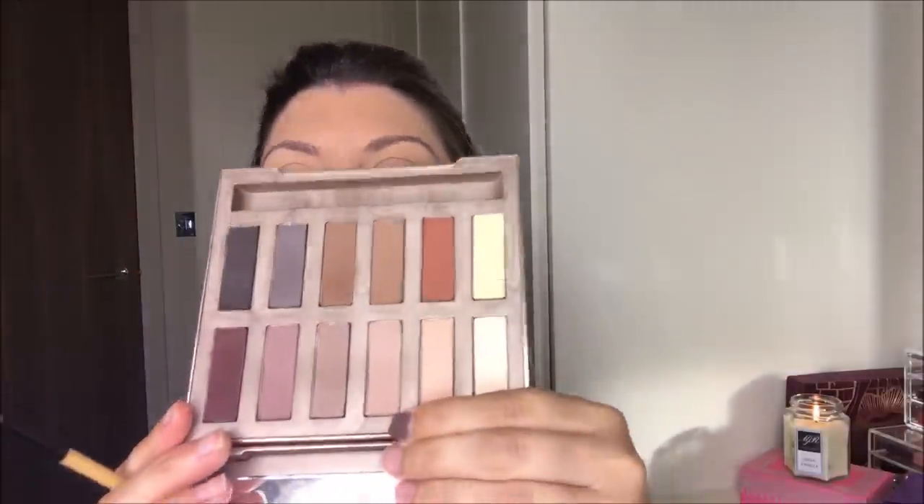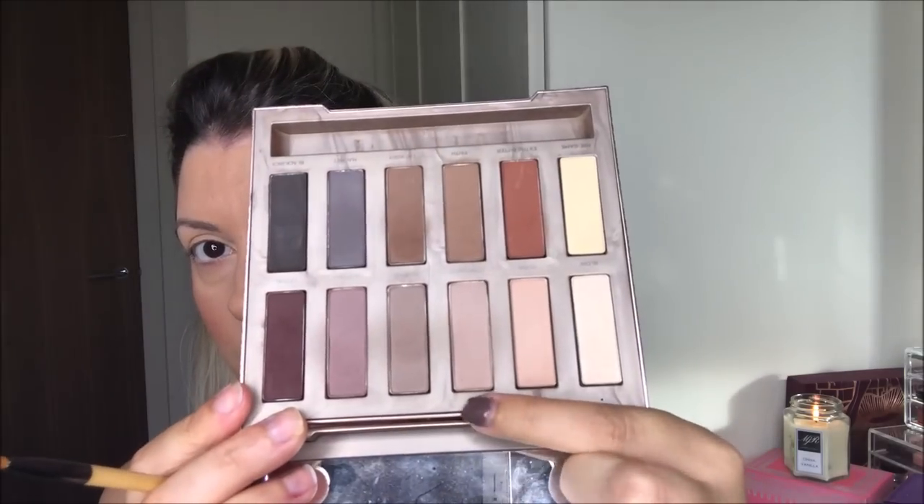For eyes — surprise, surprise — it's going to be the Urban Decay Naked palette. It was such a basic eye that when everyone asked me, I was like, oh my gosh, what did I do? I literally did one or two shadows. I went in with the shade Commando, which is that one there, all over the lid. This is the one eyeshadow brush I ever use — it's amazing. I always start in the crease and just build it.